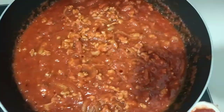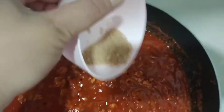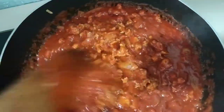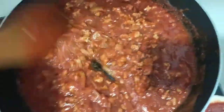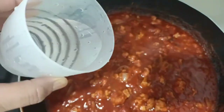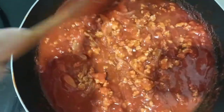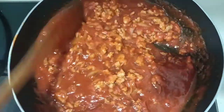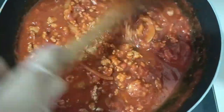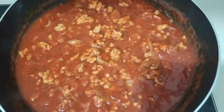Before I miss one — I'm adding brown sugar, half a spoonful of brown sugar. Some people won't use it but I use sugar. I'm also adding just one cup of water and letting it simmer well.